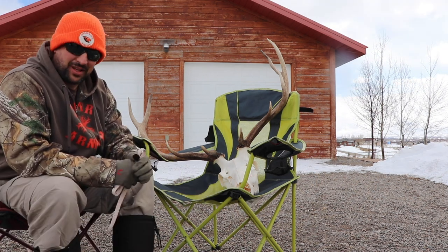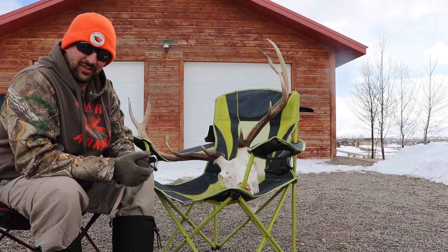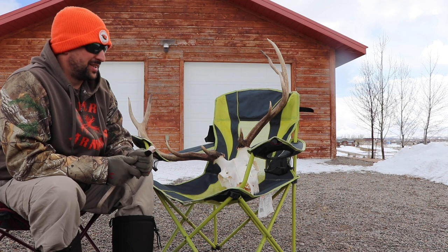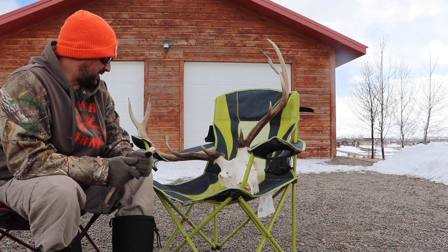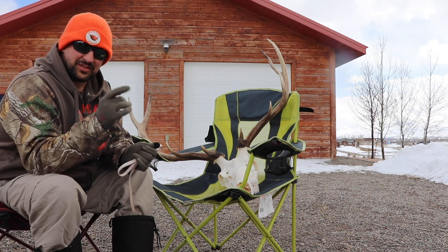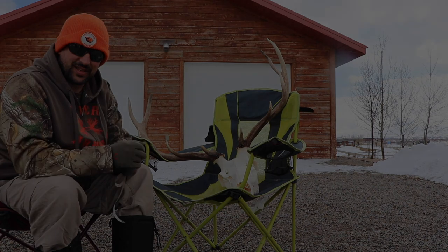All right, everybody, thank you so much for watching. Part two of this video we'll be mounting it onto the wall — we'll see how that goes. Wish I had a taller ladder, but we'll get it done tomorrow, I hope. Stay tuned for part two, hit the subscribe button, thank you guys very much for watching, stay safe out there, and until then we'll see you next time.